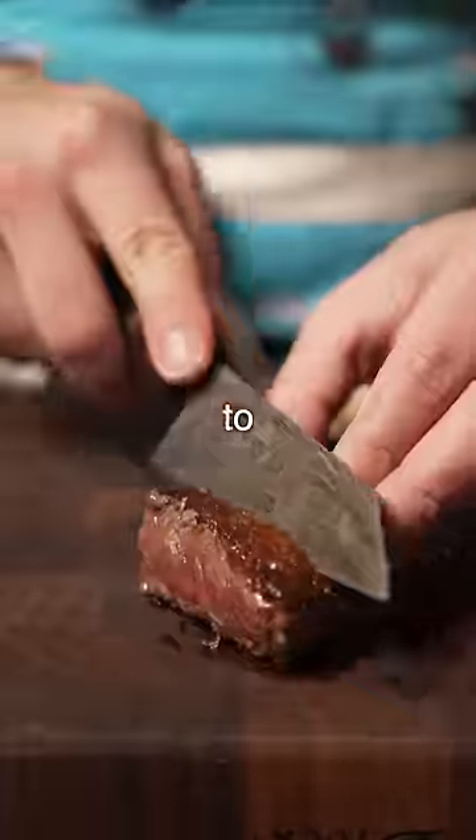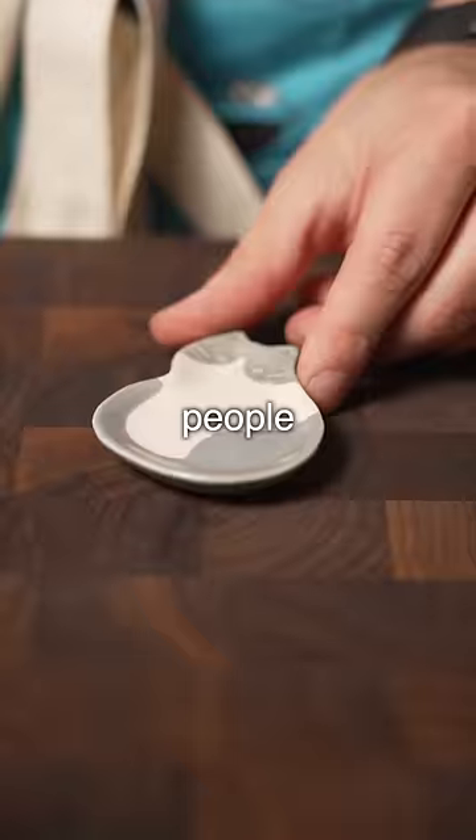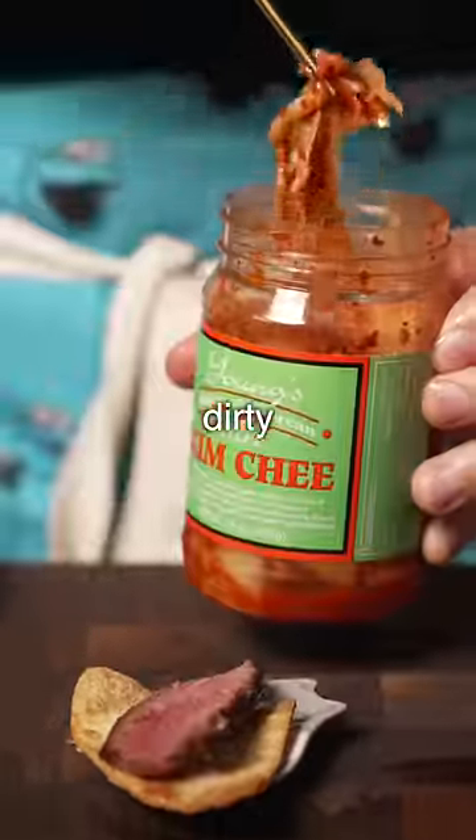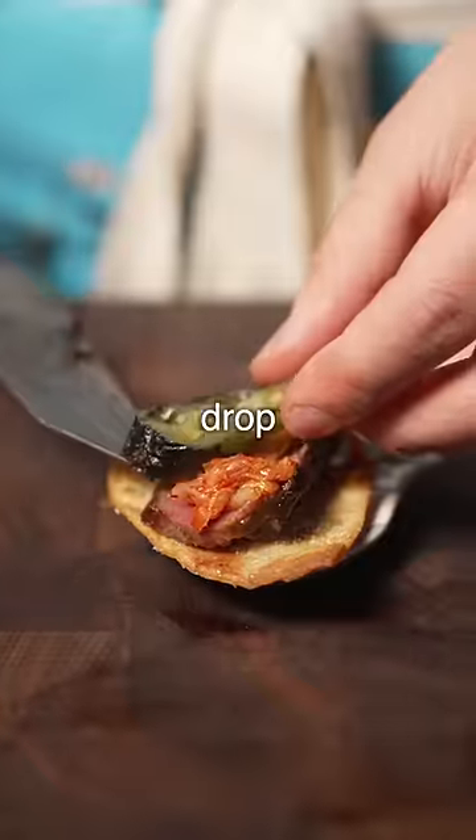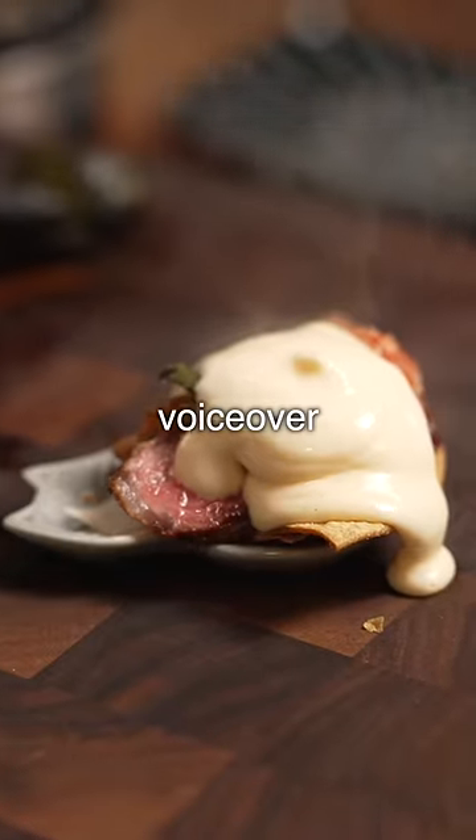This was the most ridiculous thing ever, but the chef at the time said it's something we just had to do because country club people do not want to get their hands dirty. So we had to make sure every nacho was perfect. Would you make this? Drop a comment down below so I can make some more voice-over videos.